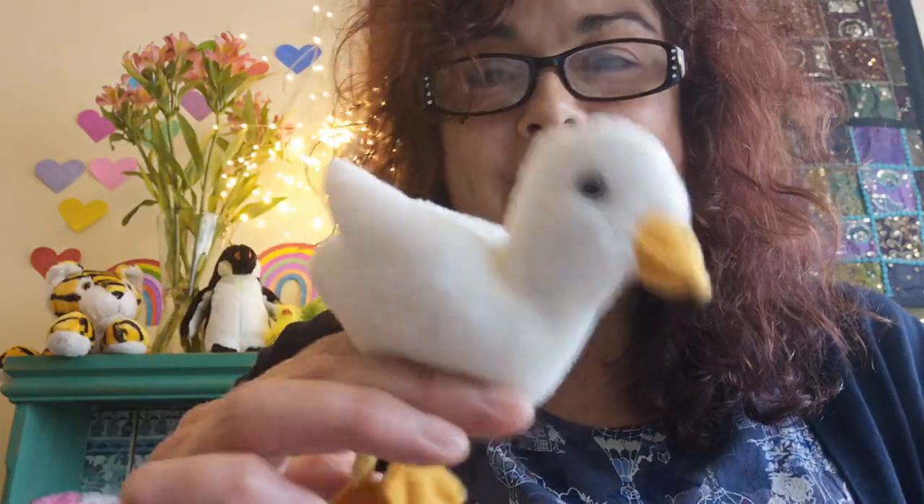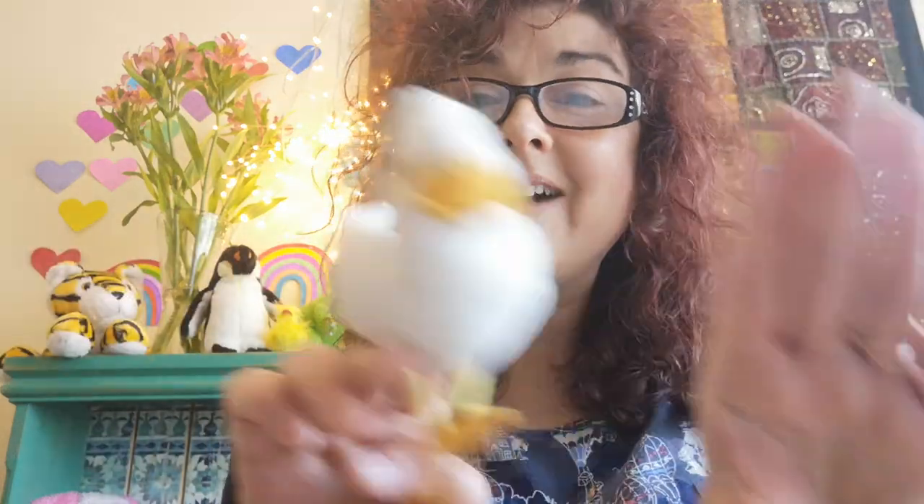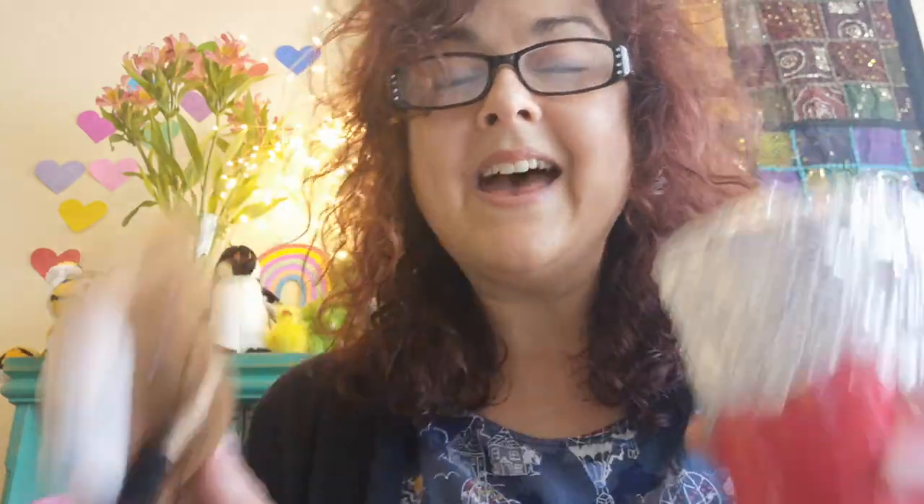And on that farm he had a duck, E-I-E-I-O. With a quack quack here and a quack quack there, here a quack, there a quack, everywhere a quack quack. Old MacDonald had a farm, E-I-E-I-O. And on that farm he had a horse, E-I-E-I-O. With a neigh neigh here and a neigh neigh there, here a neigh, there a neigh, everywhere a neigh neigh.